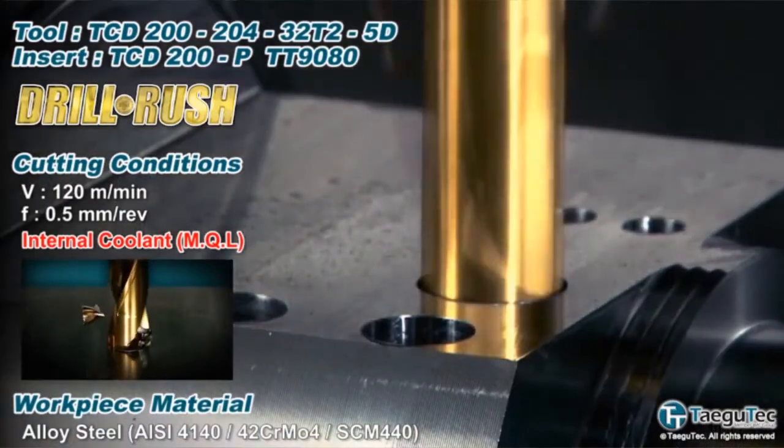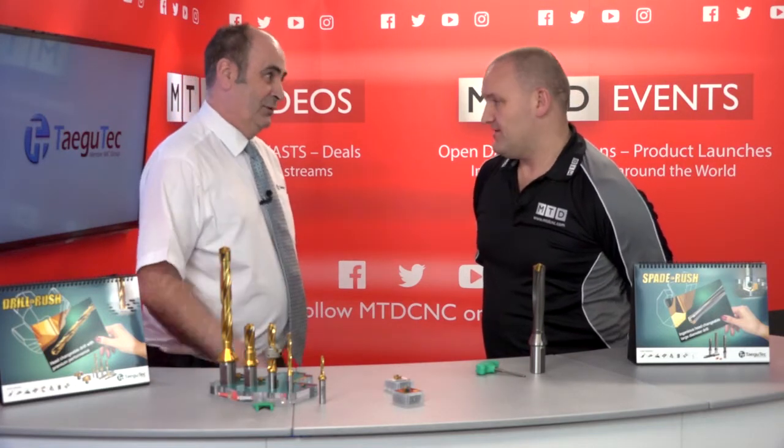I can see the body's coated — it looks great but I'm sure there's a better reason for that. Well the reason for the coating, and it's polished as well, is to help the evacuation of the swarf to get out of the hole. You don't want swarf jamming in the hole because it will cause you lots of issues.